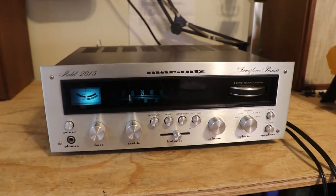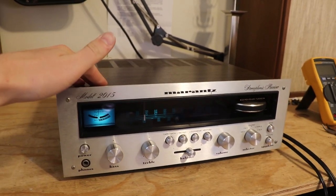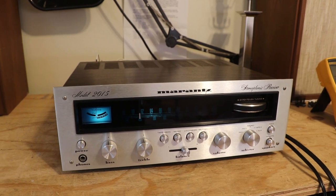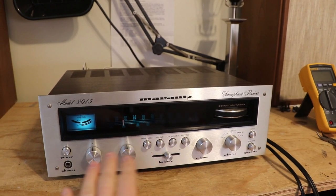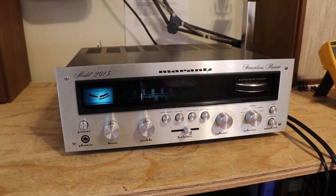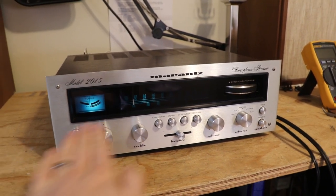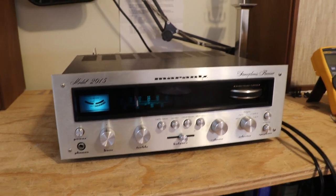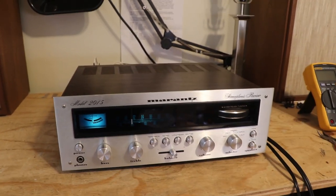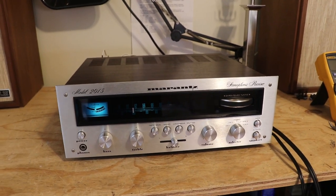Alright, here's the plan of attack: we're gonna take the cover off, we're gonna take the faceplate off, and that's gonna allow me to have easy access to the light bulbs and the controls. I'm going to clean the controls, replace the burnt out lights with new ones, and restring that tuner dial pointer. Let's get started.